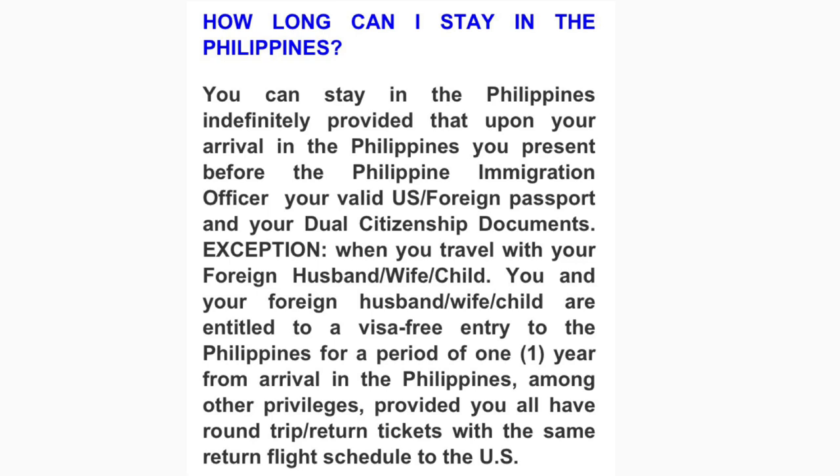How long can a dual citizen stay in the Philippines? You can stay indefinitely, provided that upon arrival you present your valid U.S. foreign passport and your dual citizenship documents to the Philippine immigration officer. However, when you travel with your foreign husband, wife, or child, you and your foreign family members are entitled to a visa-free entry for a period of one year from arrival, provided you all have round-trip return tickets with the same return flight scheduled to the U.S.